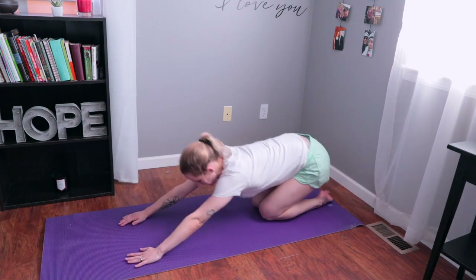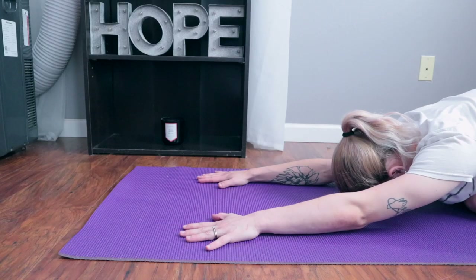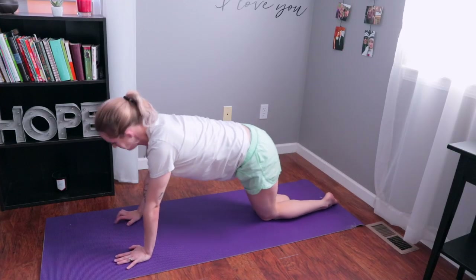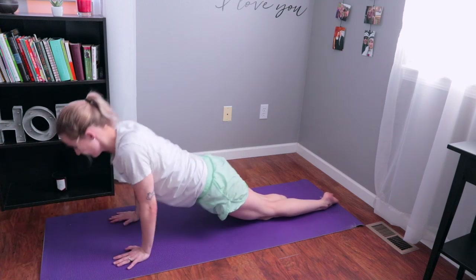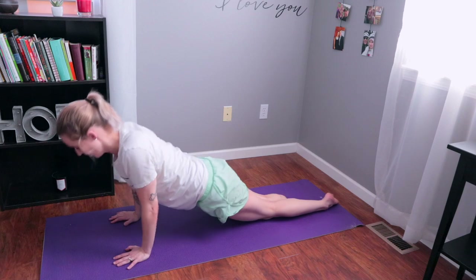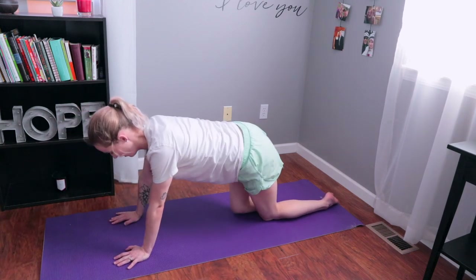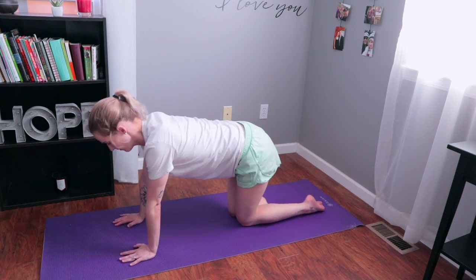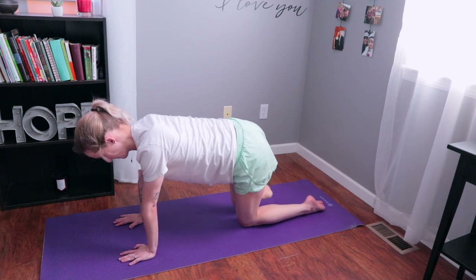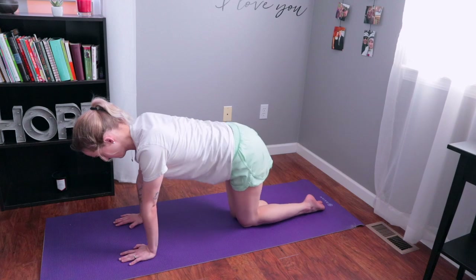Now we're going to come back to child's pose — it's a good place to breathe for a second and relax. Then come back to your knees for five more push-ups, because they are good for you. From here, we're going to rotate our legs out to the side. This helps with hip muscles and is definitely something that helps me as I'm working to strengthen my legs, getting ready for hopefully one day a prosthetic leg. We're going to do that five times on each side.